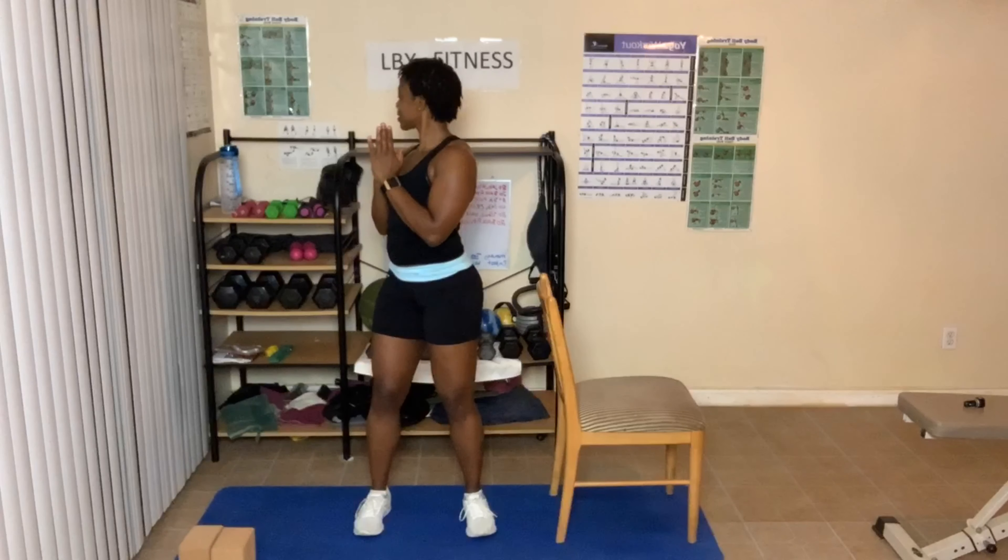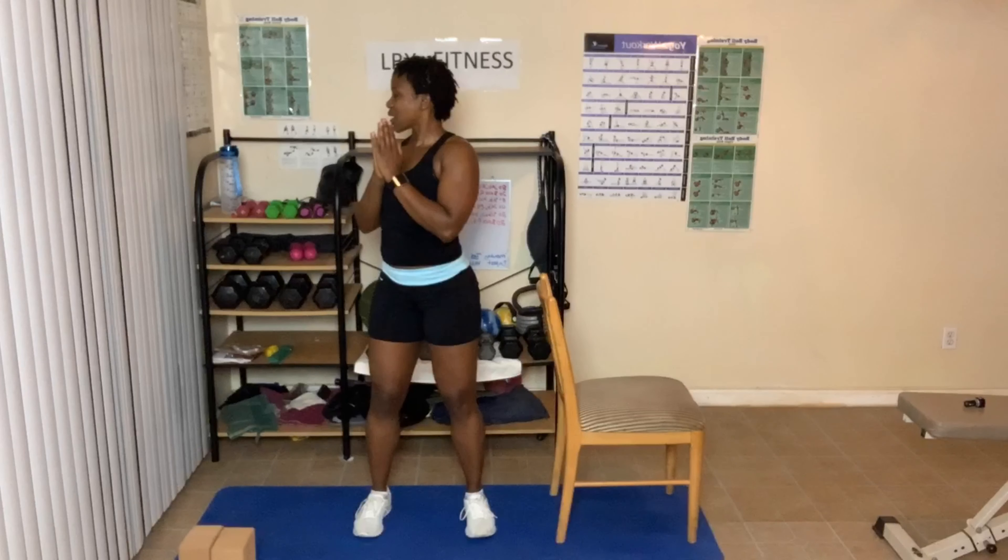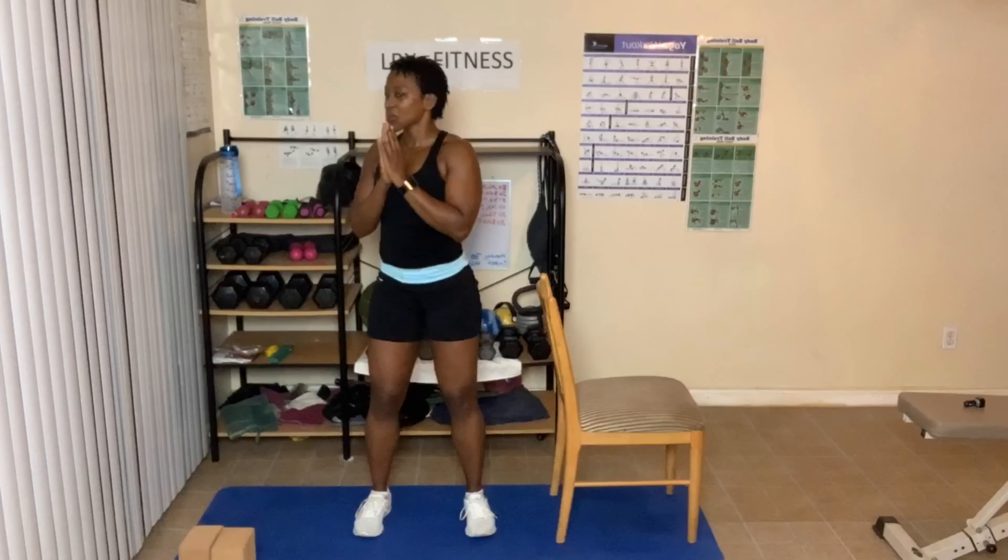Come down to prayer. Turn the other way. Breathe in and out. Breathe in — as deep as you can go — and breathe out. Great job, everyone.